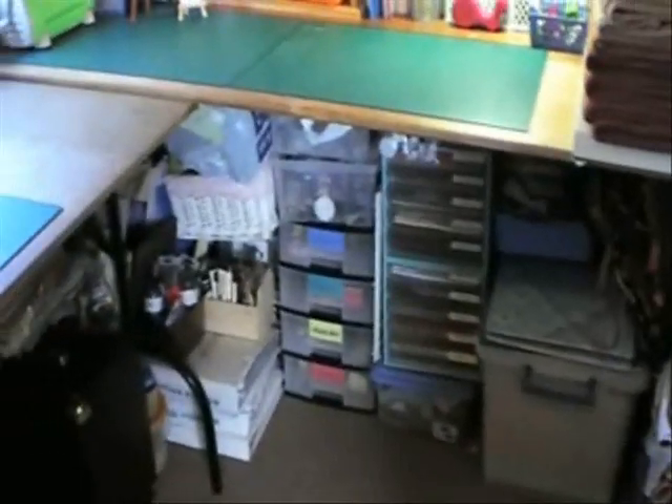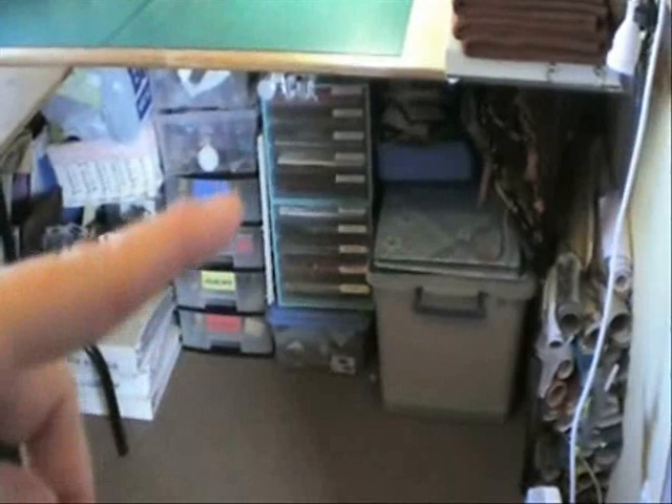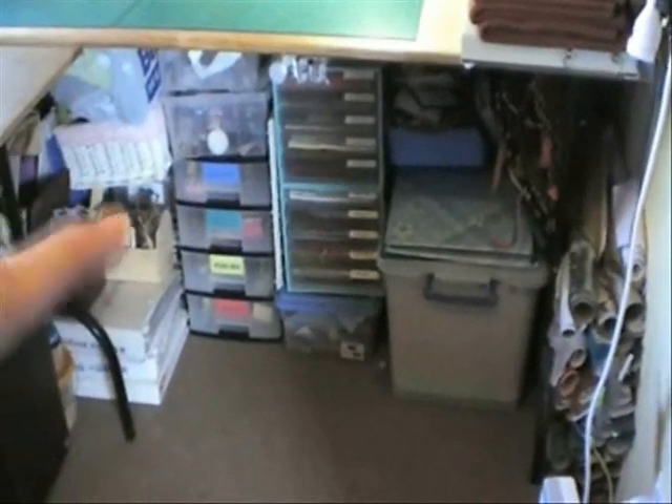Last time you may have noticed I said I needed to clean all under the tables. Well, I've done that and I've put all my scrapbooking and papers and stuff under there.